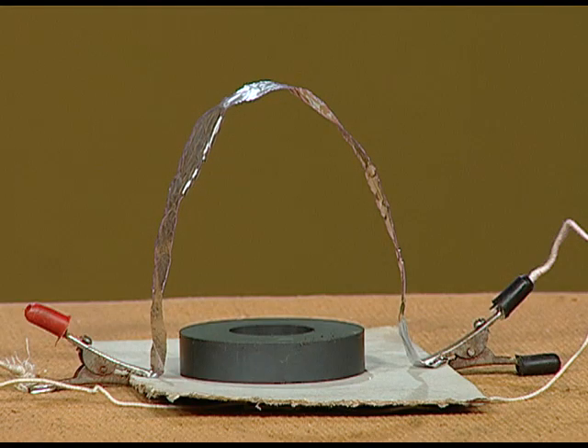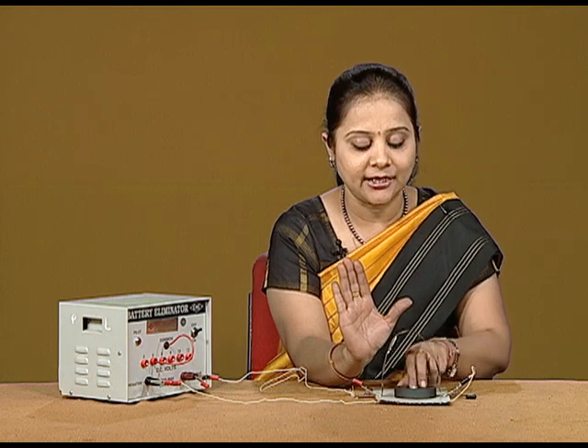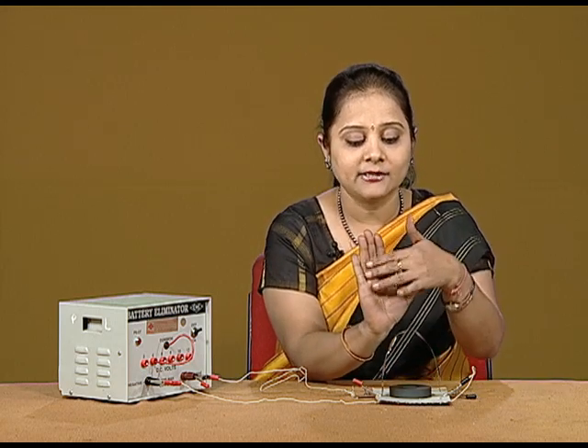So, the Fleming's Left Hand Rule can be easily shown with this simple setup. Nowadays, the Fleming's Left Hand Rule can also be observed in the form of the Right Hand Palm Rule. According to the Right Hand Palm Rule, the four fingers give the direction of the magnetic field, whereas the thumb gives the direction of the current. The thumb gives the direction of the current and the magnetic field is given by the four fingers of the right hand. Then, the direction of the push of the right hand is giving the direction of the force.